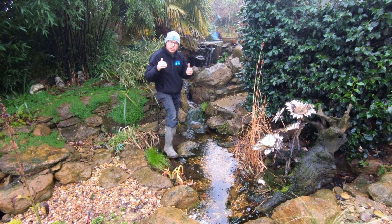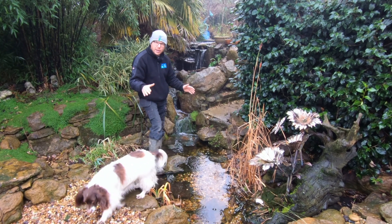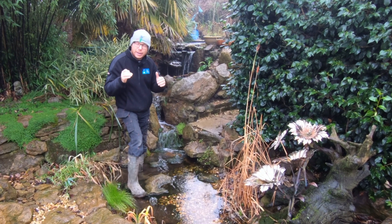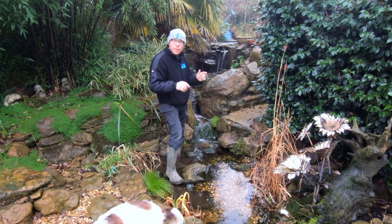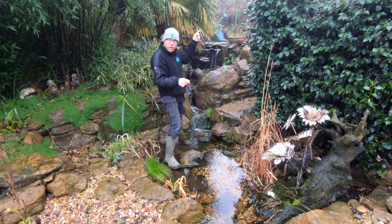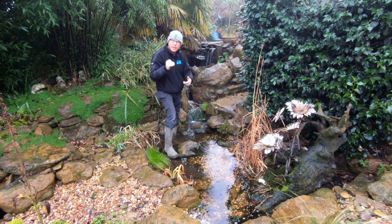The first thing to think about when sizing the reservoir for a pondless waterfall is how much water is actually in motion. As you can see on this particular waterfall, we've got a big basin, a big waterfall at the back, and lots of water in motion. The way to calculate the size of water in motion is to work out the length of the stream, the width of the stream, and also the depth of the stream — how much water is actually in motion before it starts to run full bore back into the basin.